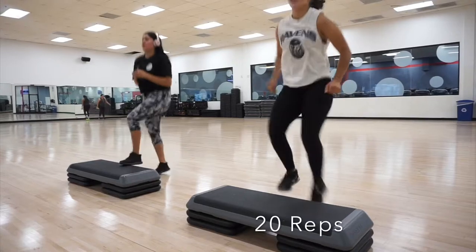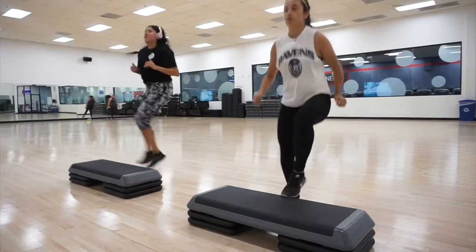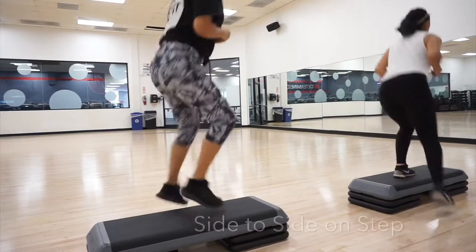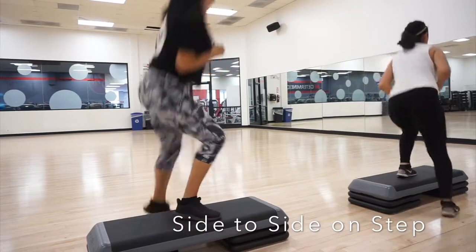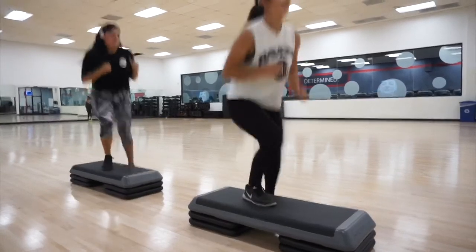Now we're going to move on to the toe taps — for this you want to do 20 reps just because it moves faster and makes you sweat more. These are pretty fast and easy so there's not much explanation. Then we're going to move to these side-to-sides. One foot at a time you're just hopping to the middle, and these really burn you out.